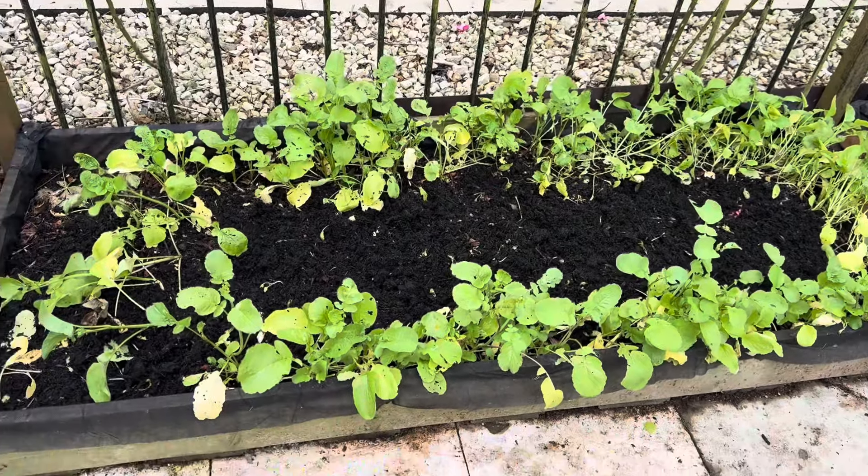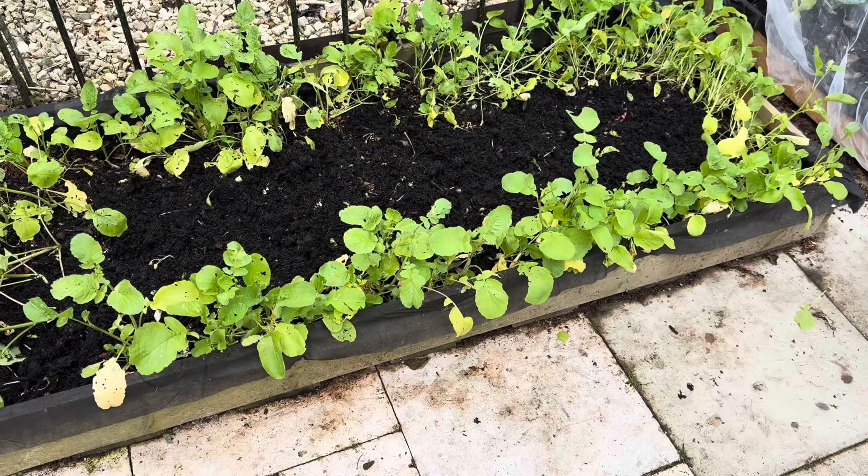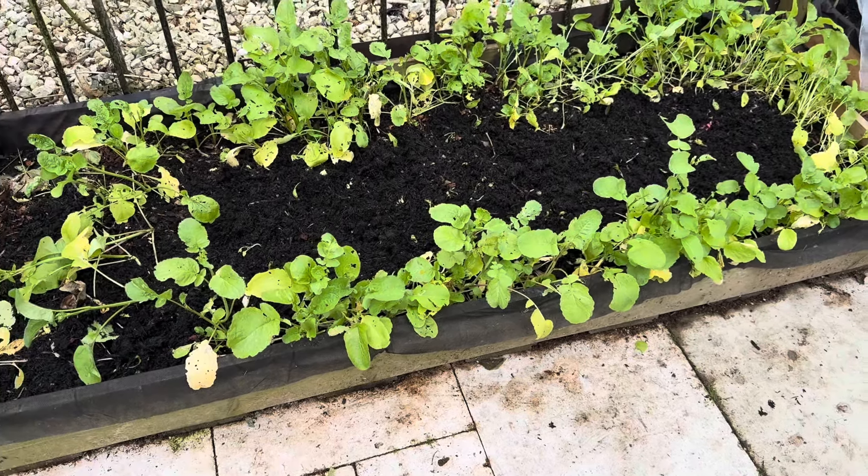This is my root plant — my star plant, my mother plant. My mother plant, my root plant — all these are root plants.